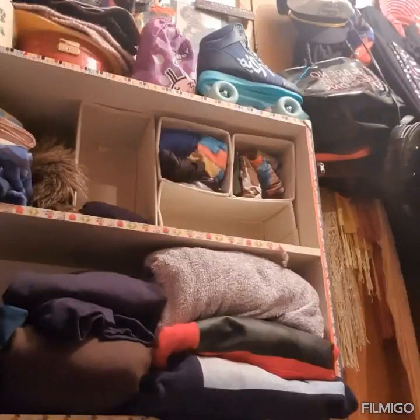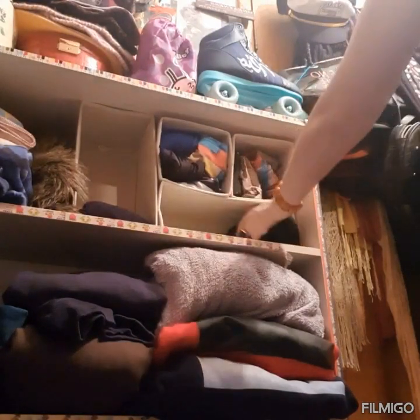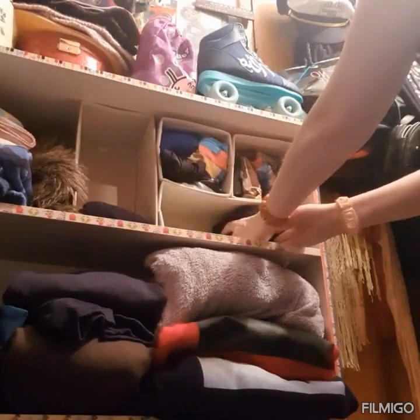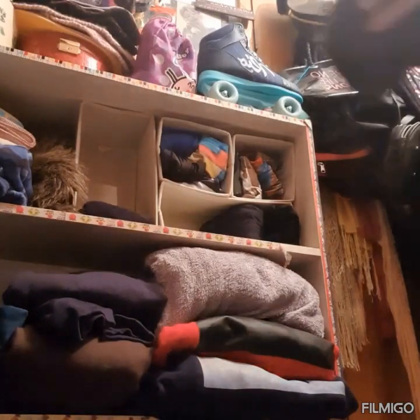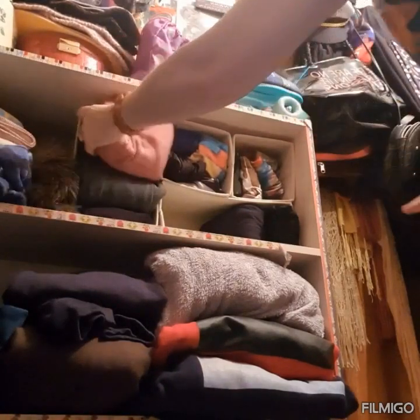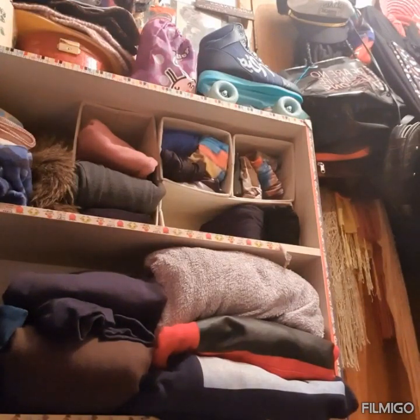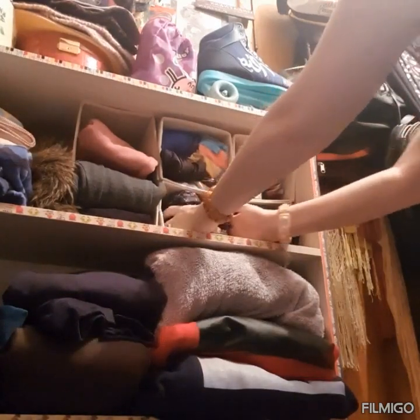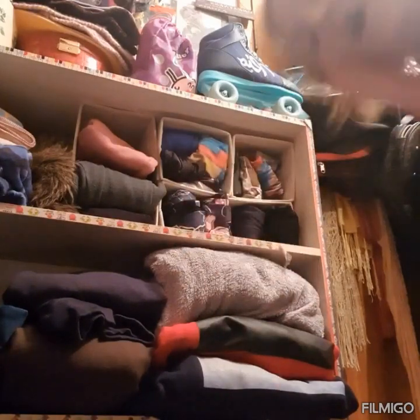Now we're putting away the little leggings and the track pants. I like keeping those ones in this one — I've spaced them with the main fold out so it looks more neat in the cubicles. More leggings over here. And if you're wondering where I get my jewelry from, I work in the trade.